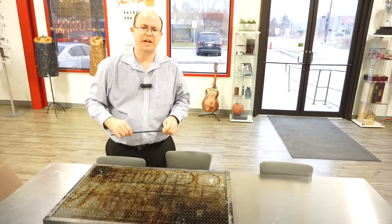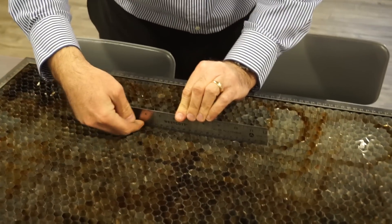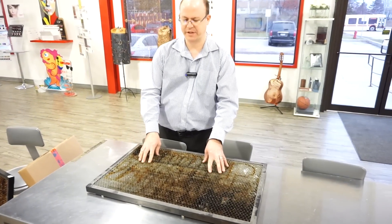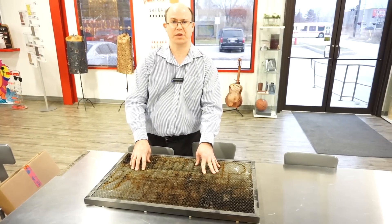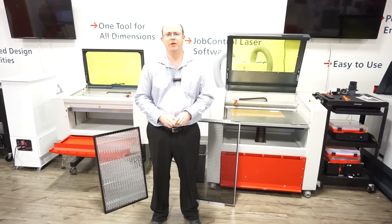One test you can do to see if your table should be replaced is taking a straight edge and checking to see if you have any gap where the table started to sag. Another reason to replace your table is if the honeycomb itself has a buildup of residue that's causing flame-ups when you're doing cuts. Thank you for watching. If you have any questions, please leave them in the comment section below, and please like and subscribe to our YouTube channel.